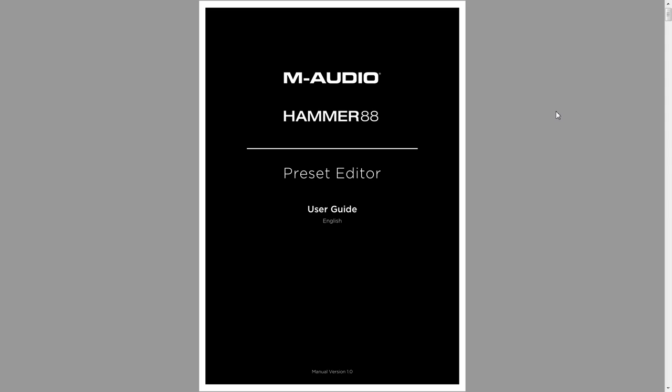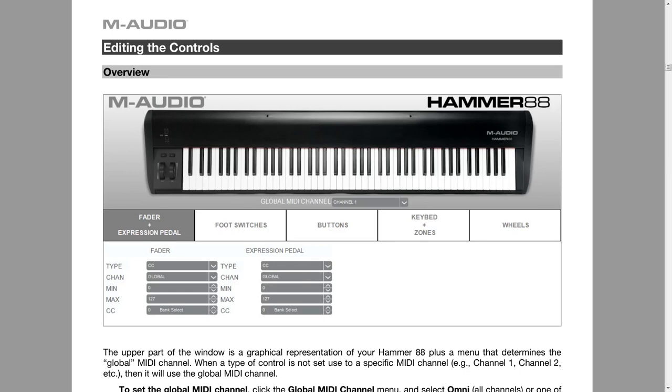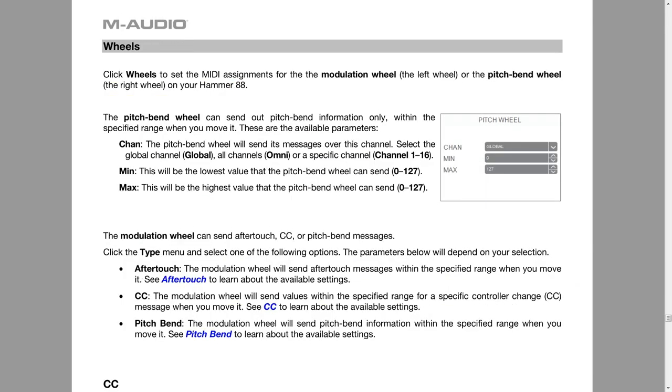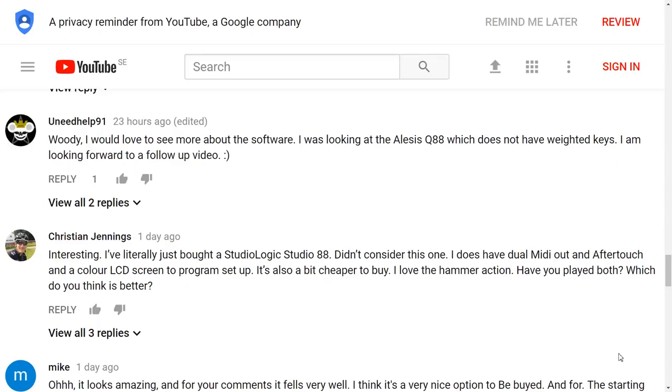Let's see what this software can do. As you might expect, you can configure the fader, expression pedal, foot switches, buttons, keybed zones, and the wheels. I did want to mention that you can split the keybed into four different zones, and each zone can have its own MIDI channel. Apparently there are no settings to adjust the LED — in case you were wondering if you can change the color or switch it off, it doesn't seem to be possible.